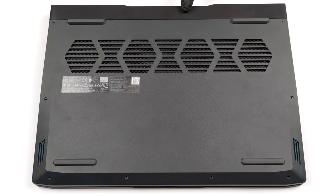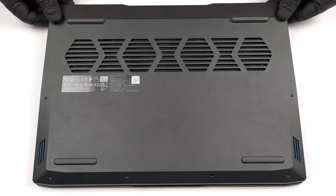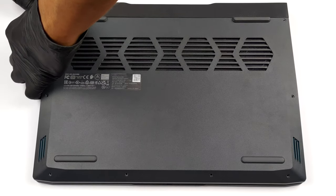Hello, this is Laptop Media, and today we will show you how to open the Lenovo IdeaPad Gaming 3i 2022 and what's inside of it.